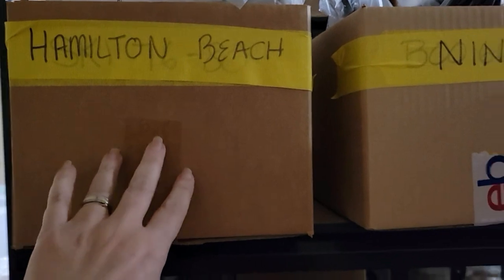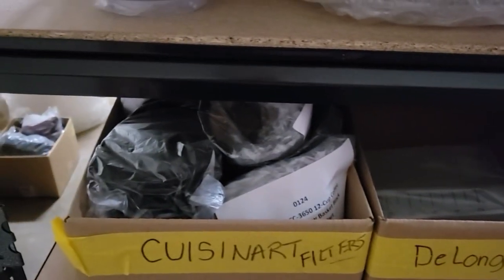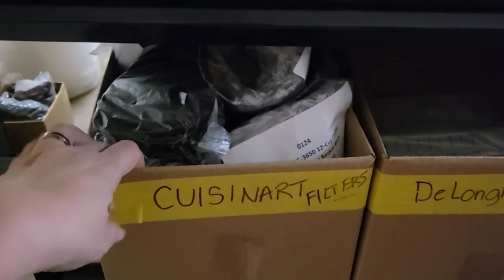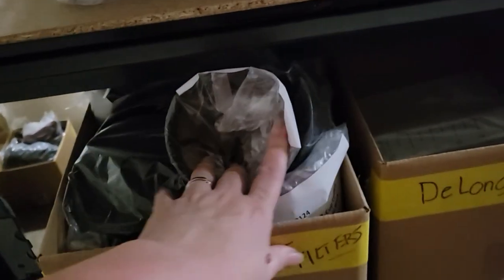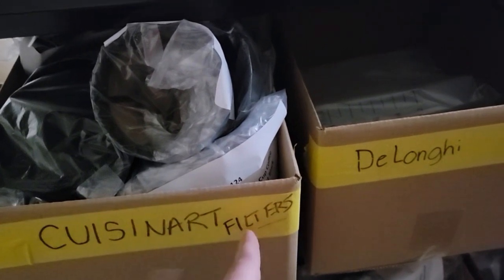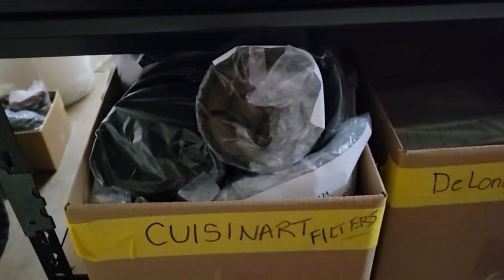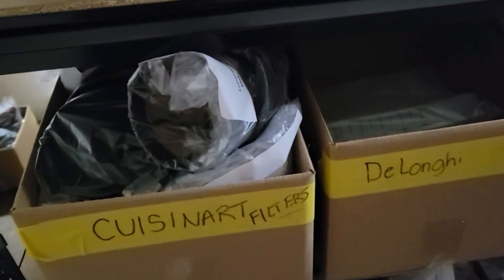I have a lot of Hamilton Beach, Ninja, Mr. Coffee, Black & Decker, Cuisinart, and DeLonghi — they all have their own box. Today I started another box just for Cuisinart filters, and then Cuisinart other things is in the back. As I get more parts, I plan to split them like I did before: Cuisinart black items, Cuisinart white items, Cuisinart clear items. But right now I don't have enough, so that's good.